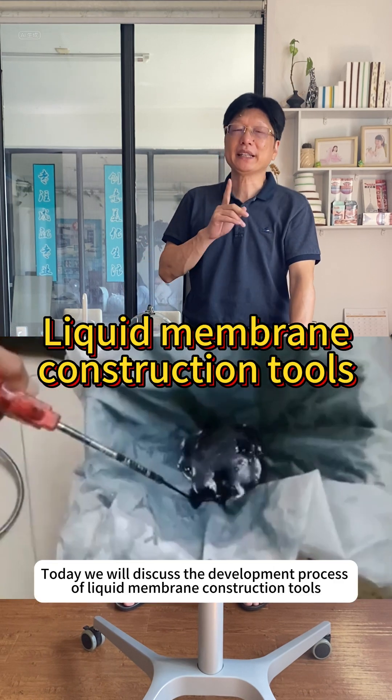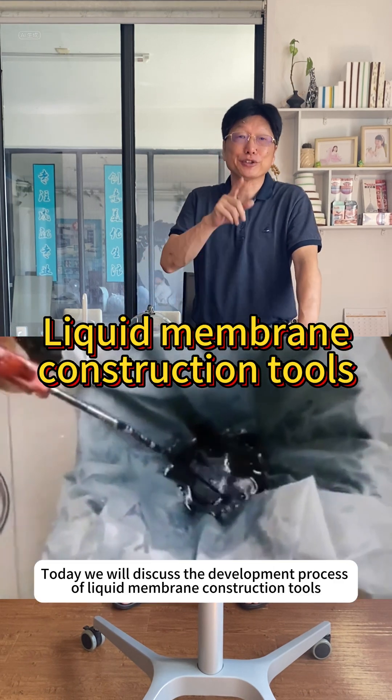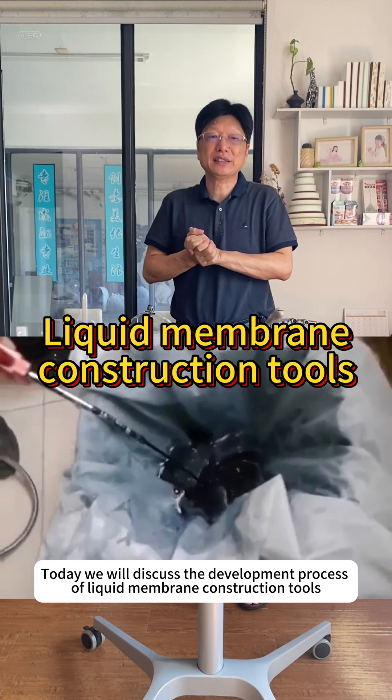Hello, I'm Link. Today we will discuss the development process of liquid membrane construction tools.